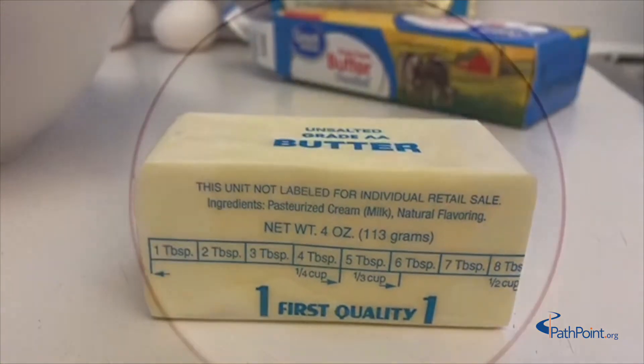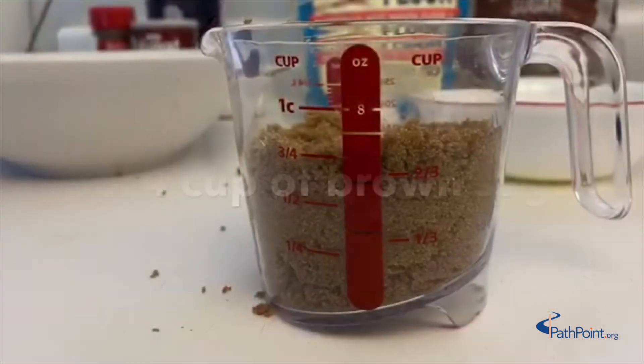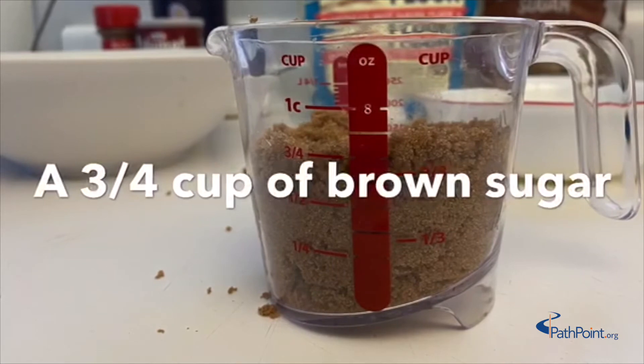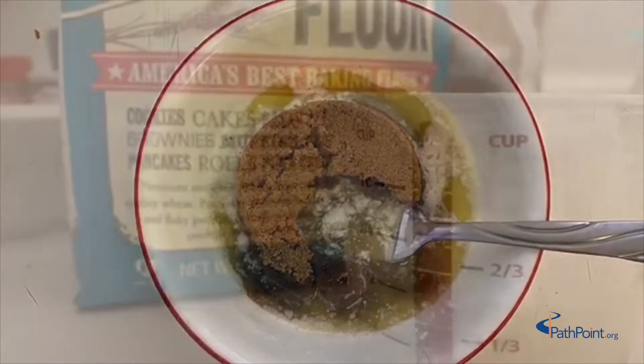Take a half cup of unsalted butter and melt it into a bowl. Then take three-fourths cup of brown sugar and mix it into the melted butter.